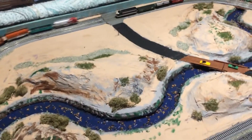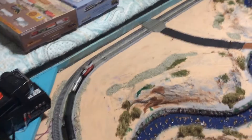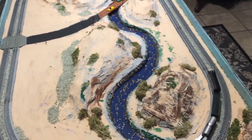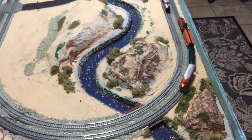So if you want to get started in N scale and you happen to find these on sale, you won't regret it. Atlas and Kato are still the better ones, but I'm pretty impressed with these.